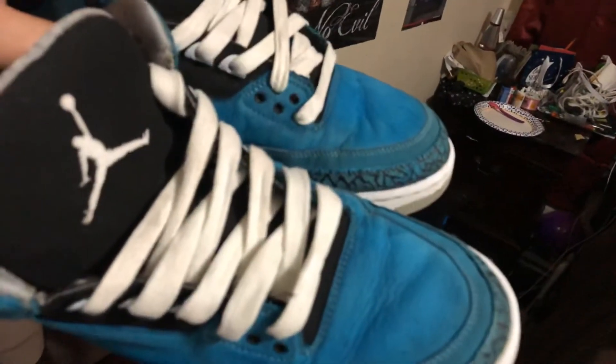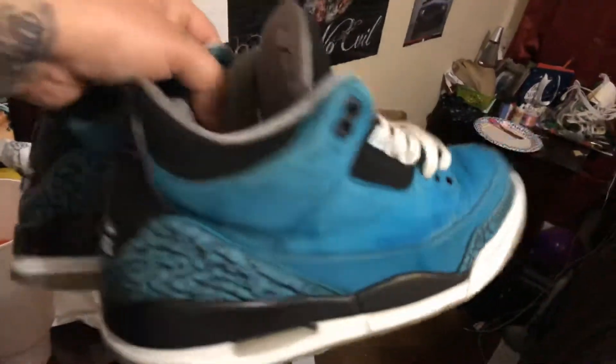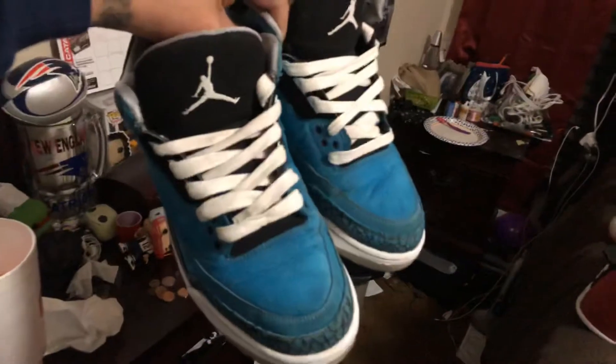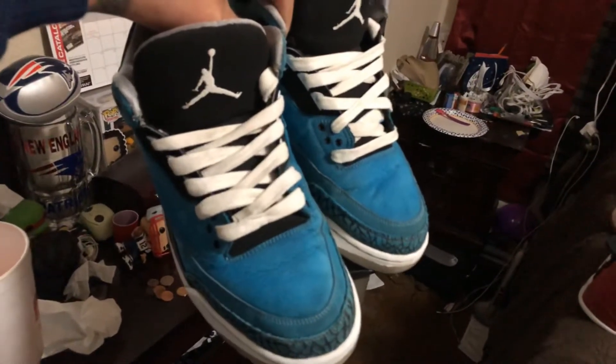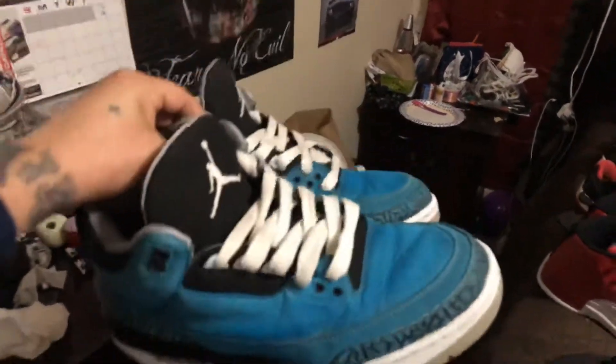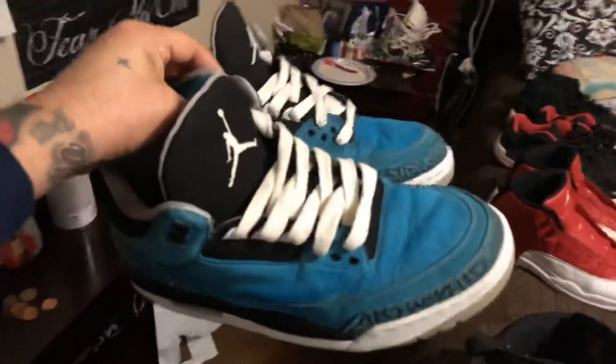Anyway, a friend's buying these. I get a lot of ones, threes, fours, and fives — I never really come across any twos or thirteens.